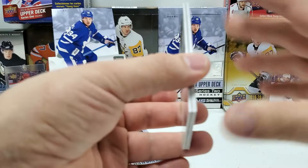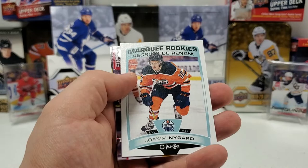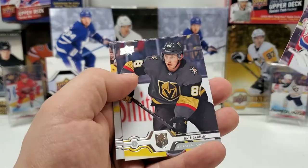There's another Penguin in here that I've yet to pull from Series 2 — that's going to be your John Marino Young Gun, great defenseman, a heck of a steal for the Pens early in the year. OPG again: Ron Hainsey, Pierre-Luc Dubois, Tyson Barrie, Jake Gensel, Marquee Rookie OPG for Joaquin Nygaard, Carey Price, Nate Schmidt, and David Backes.